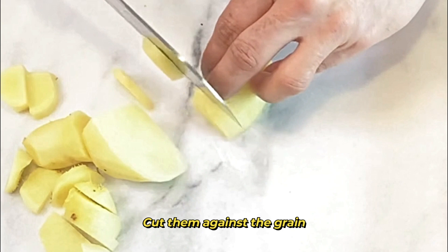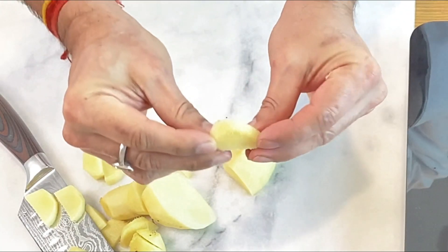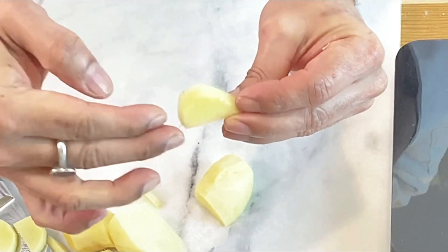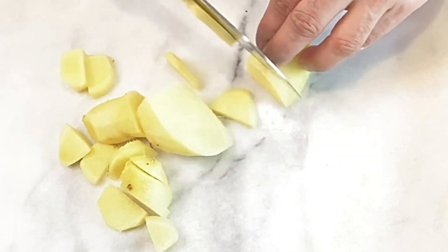Cut them against the grain. When I say against the grain, you can see there are some strands running through — so cut against them, not along with them. Otherwise you'll find the candied ginger too chewy.